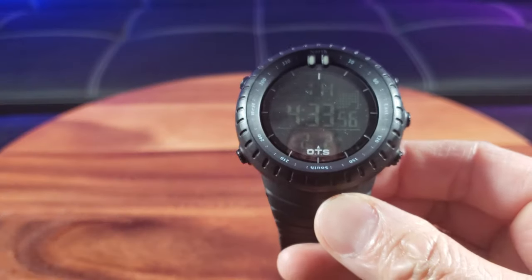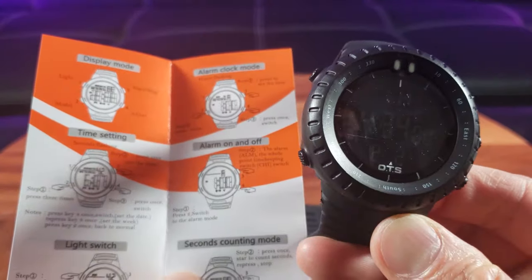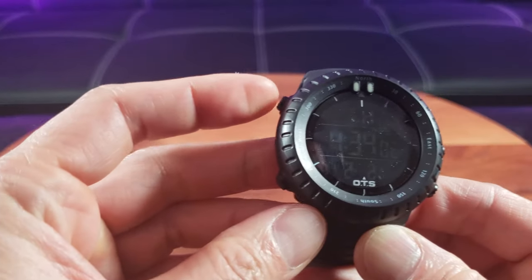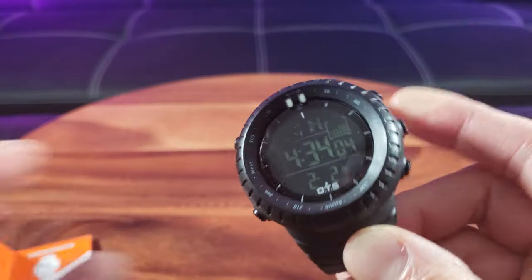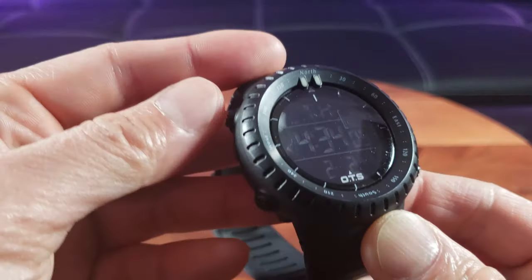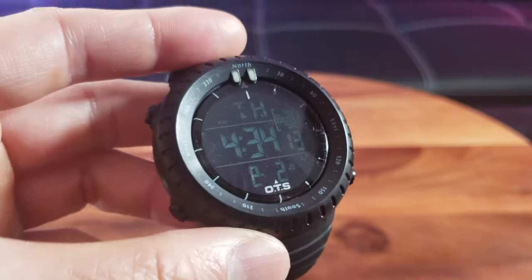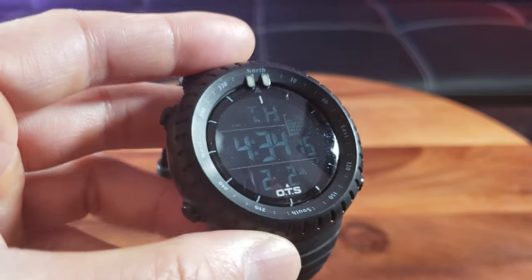The manual says four buttons but I see five buttons: there's the light, the mode, a start/stop, a lot of lights button, and the adjust. Let's go through the functions — here is the light button. I need to get somewhere dark to show you properly. Okay, there's the glow in the dark, and this is what it looks like in the dark.